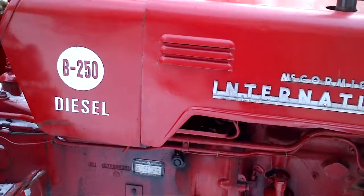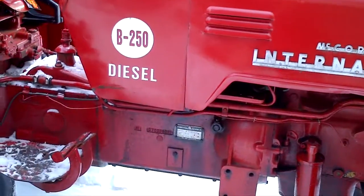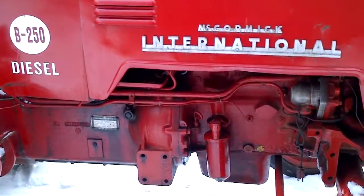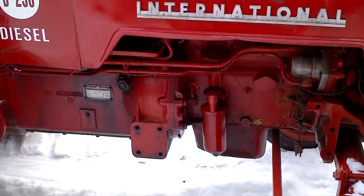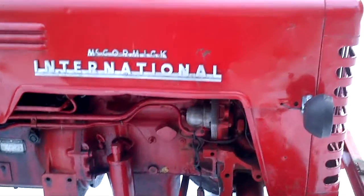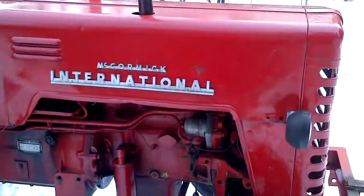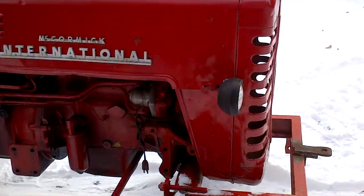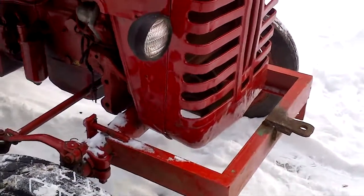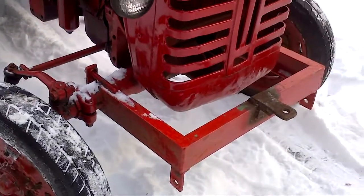This is a V250, a 1957 model of Kermak International, as you can see. There's the front bumper and hitch I put on this summer.